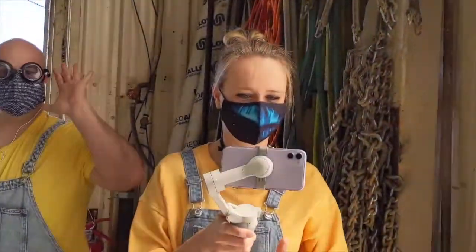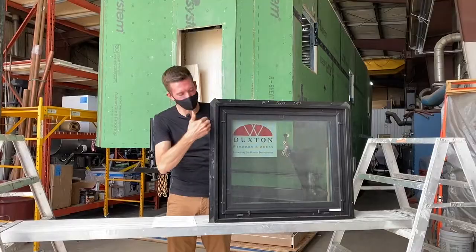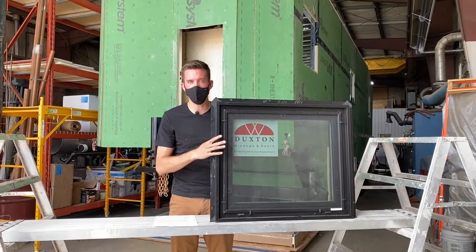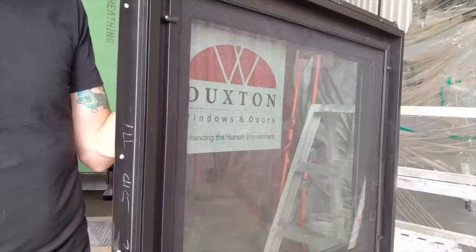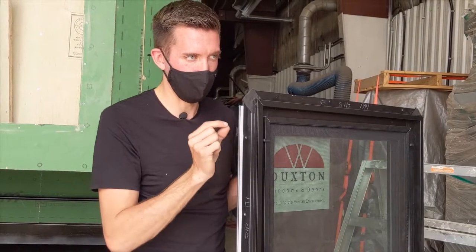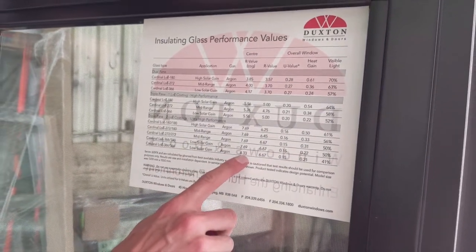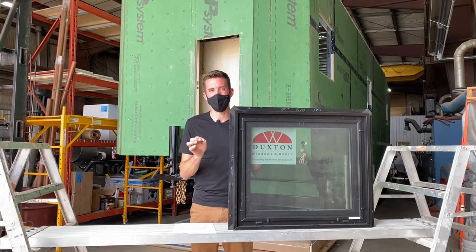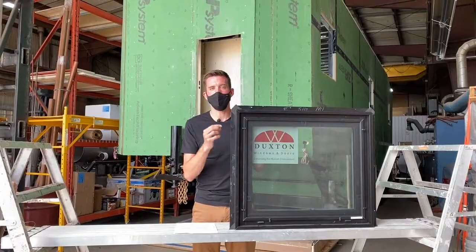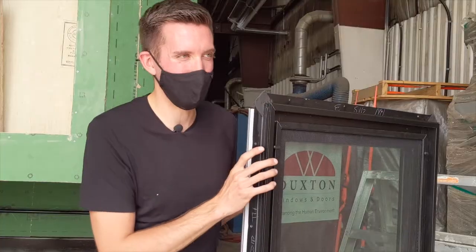We are installing these flange-style windows — they have a flange that goes all around the perimeter and you nail and screw it to your sheathing. We chose Duxton fiberglass windows specifically. Fiberglass is a more expensive window type but it lasts longer. Reason two is their incredible efficiency: 8.33 R-value on center, meaning more climate control, comfort, savings on heating and cooling, and better for the environment. The third benefit is less condensation on the inside, which means less mold.